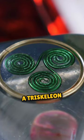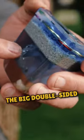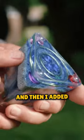I started out by putting in a triscalian — three crystals in the corners — and waited till it hardened. Then I put in the big double-sided quartz crystal and waited till it hardened, and then I added metal.